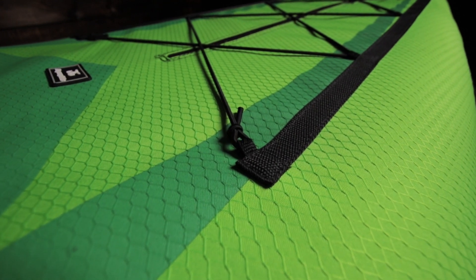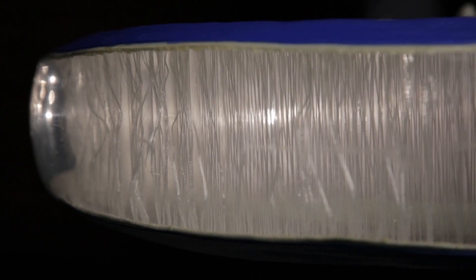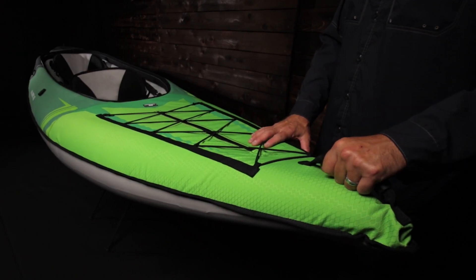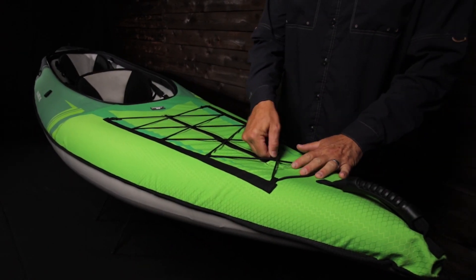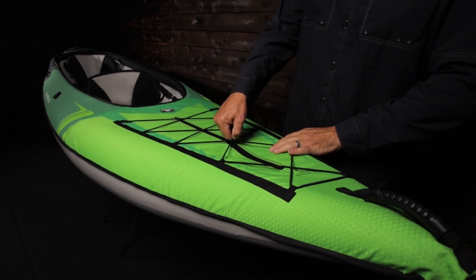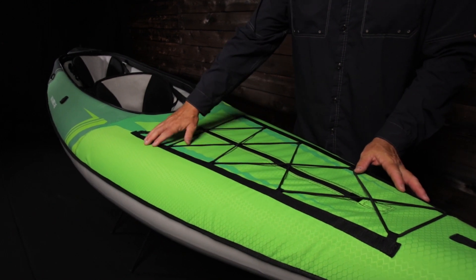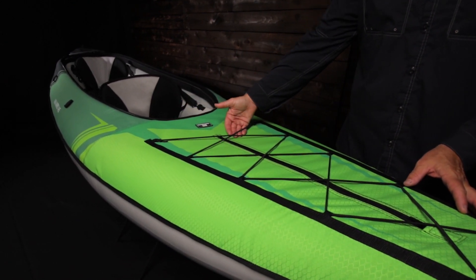This outer skin is also used for the non-removable bow and stern decks. The hard bottom floor is built with heavy-duty, high-pressure, drop-stitch construction for durability and rigidity. The bow features a comfortable carry handle. The front deck has a zipper for easy access to storage in the bow, and the bungee rigging offers secure storage for dry bags or other gear above the deck.